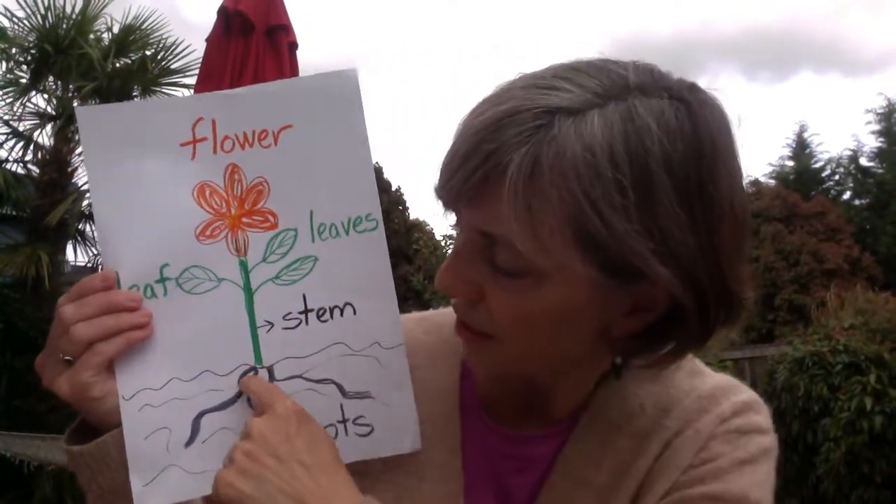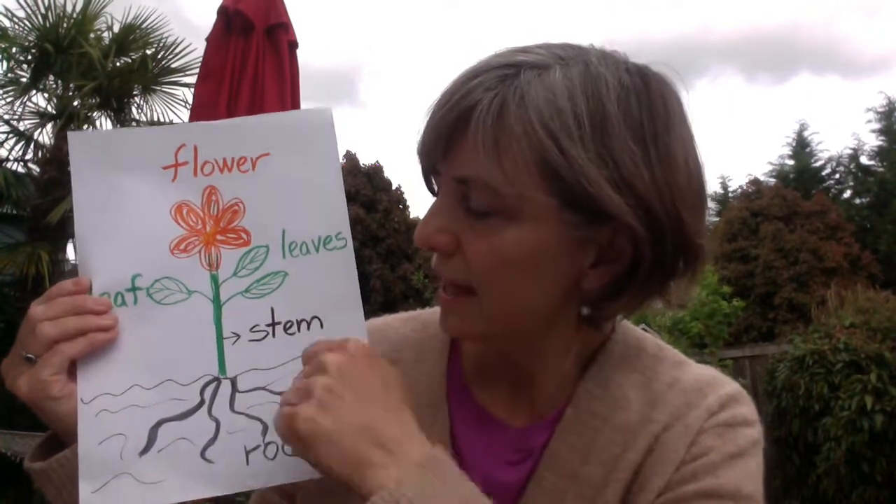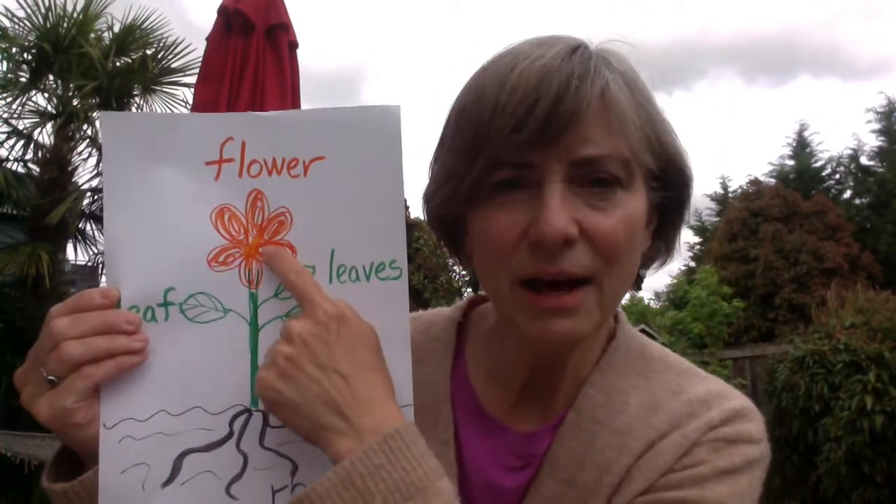Last time we were together I sang a song about the parts of a plant. We learned there are roots that bring in water and nutrients to the plant, stem, leaves, and a flower.